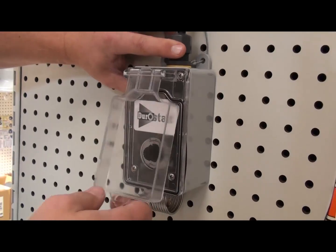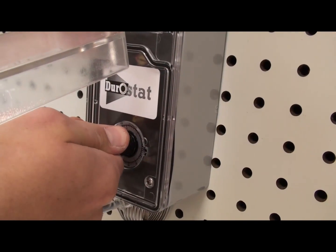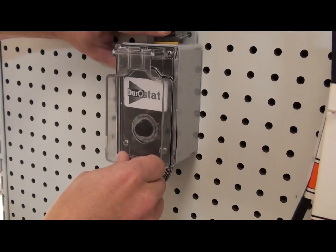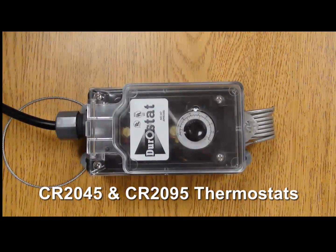Verify that the system operates as intended and adjust as needed. If you feel the thermostat is not operating properly, disconnect the power supply and recheck all connections to verify that these are tight. Reconnect the power supply and test the thermostat again. If you have any questions or concerns, review the information in this video or contact our customer service department.